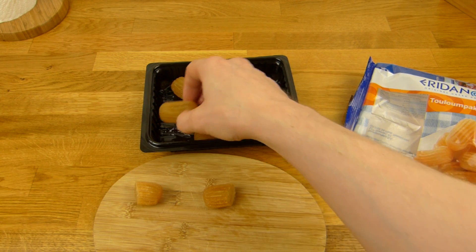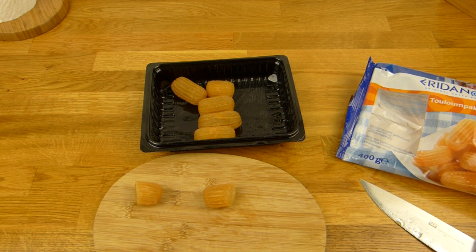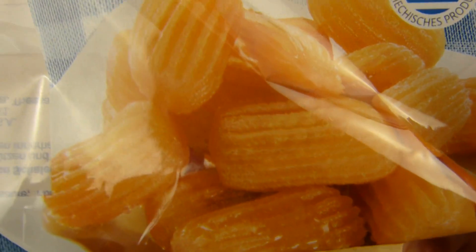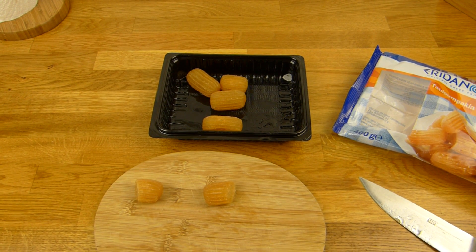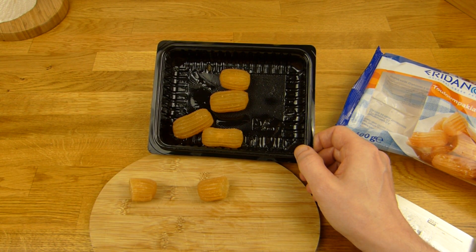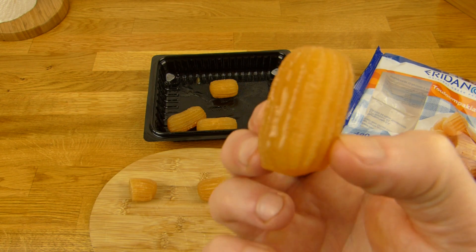Ist auf jeden Fall süchtig machend, denn man möchte immer öfter darauf beißen. Hier sieht man es schön mit Sirup beschmiert. Der hat richtig viel drin — so richtig dick, der Sirup. Das schmeckt richtig lecker. Ich habe keine Ahnung ob das Griechisch selbst ausgesprochen ist — aber ich muss sagen, das schmeckt richtig lecker. Gefällt mir super. Es gibt noch mehr von denen, aber die sahen nicht so interessant aus. Aber vielleicht schmecken die auch gut. Schmeckt auf jeden Fall.